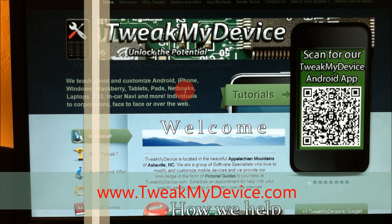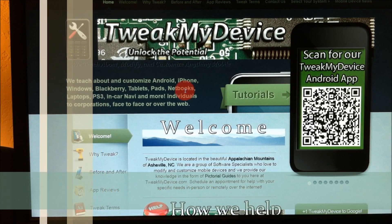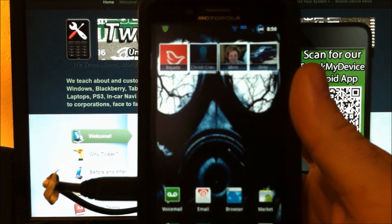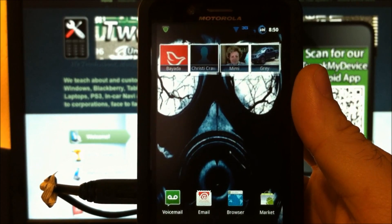Good morning, it's Ryan from Tweak My Device. Want to have better battery life? I could use an extra hour or 7 using mine, that would be nice.